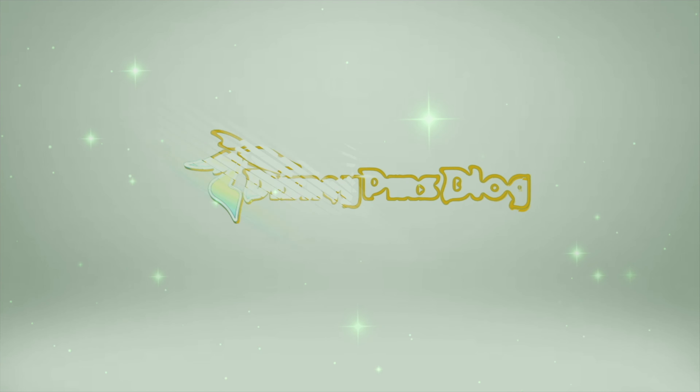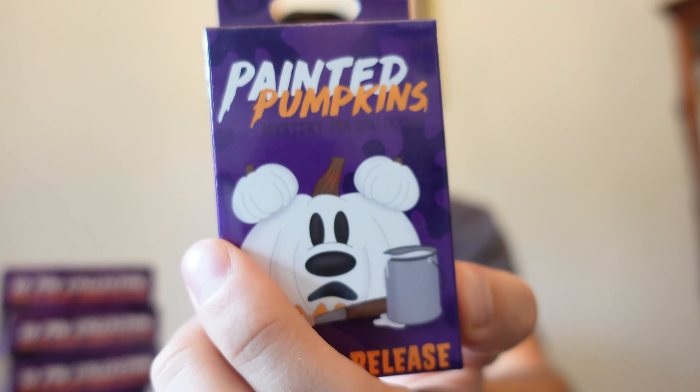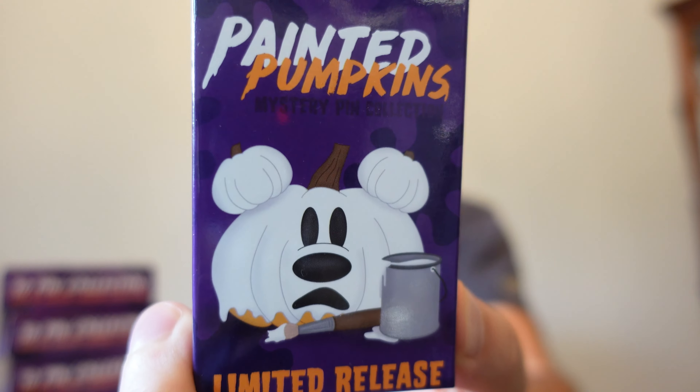Today we're going to unbox the new Painted Pumpkins Mystery Disney Pin Set. It's Ryan from Disney Pins Blog back with another Disney Pin unboxing video. I have eight boxes of the new Painted Pumpkins Mystery Pin Set from ShopDisney.com.